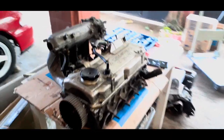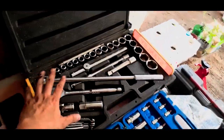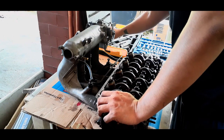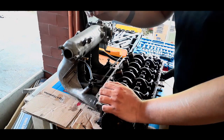So, sumulit na natin i-disassemble itong cylinder head. And for this job, ang ginagamit ko is one-fourth drive, saka yung one-half drive na mga socket-wrenches para ma-disassemble itong cylinder head. Una, tatanggalin muna natin itong intake manifold. It's held in place by this 12mm bolt, so magdami tayo ng 12mm.